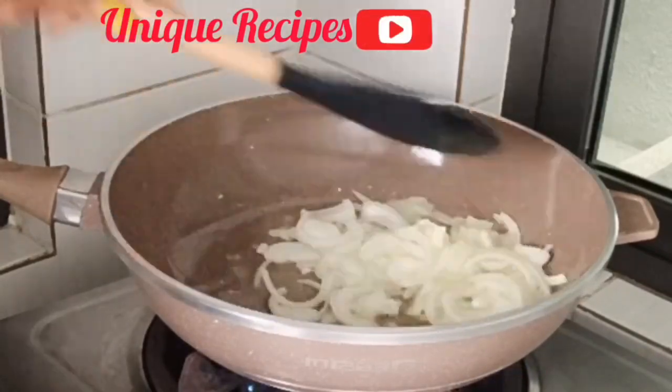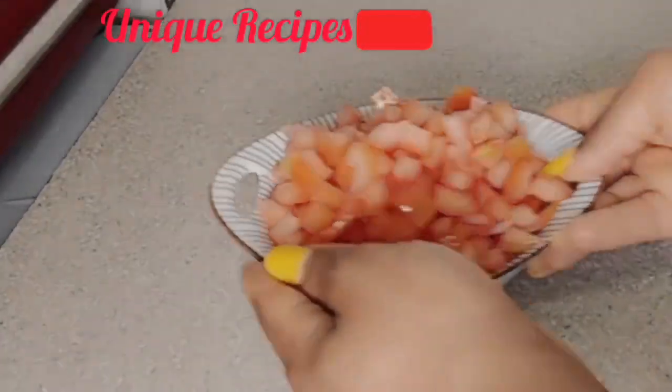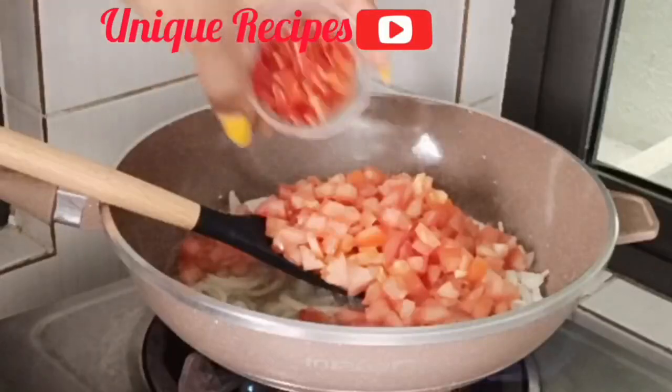Then go in with your tomatoes and pepper, and stir it until it dries a bit of water. Then you will be adding your eggs.